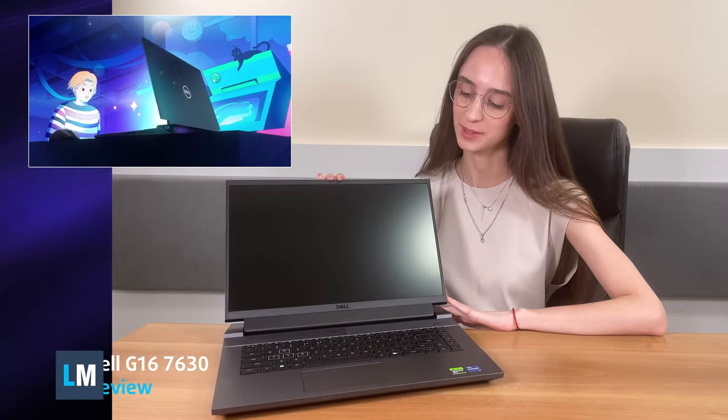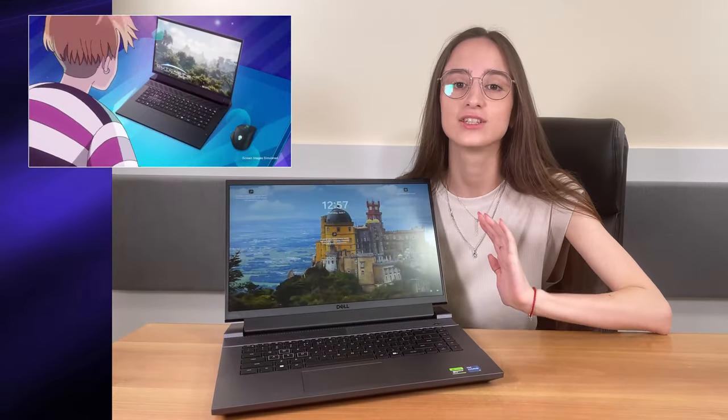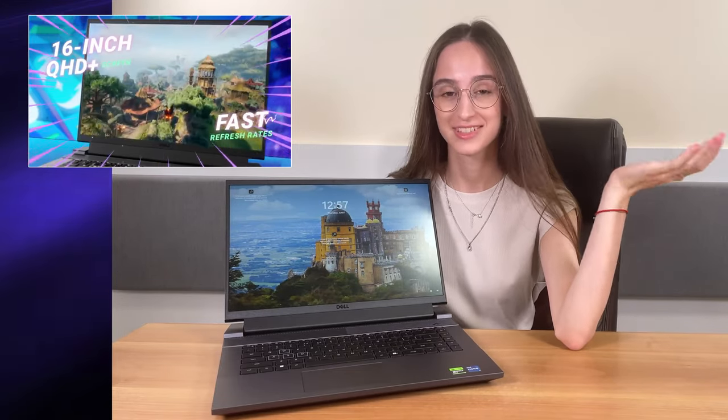All manufacturers are moving to 16-inch gaming laptops, and Dell can't miss getting in on the fun with their new G16 gaming laptop. Everything about it is new, from the displays to the Raptor Lake HX processors. Stay with us to learn everything you might need to know about it.